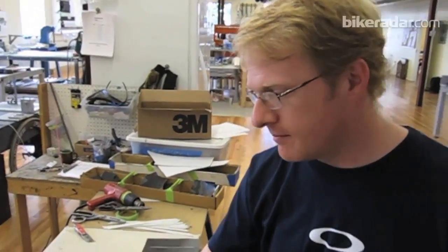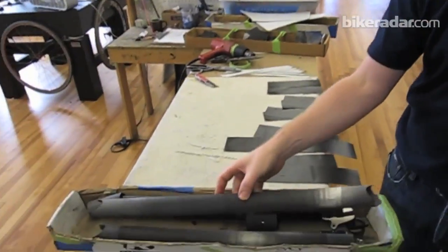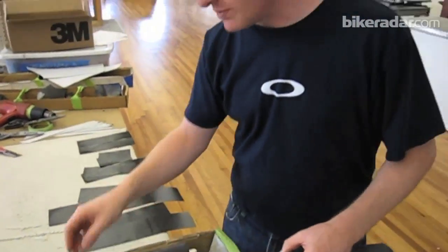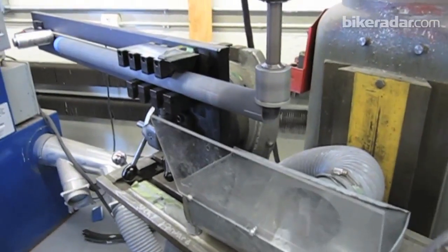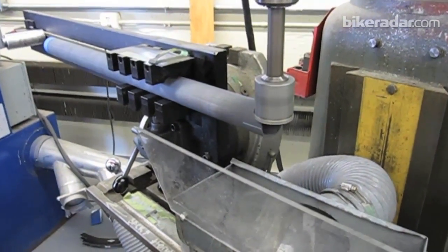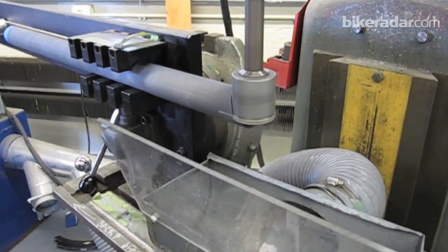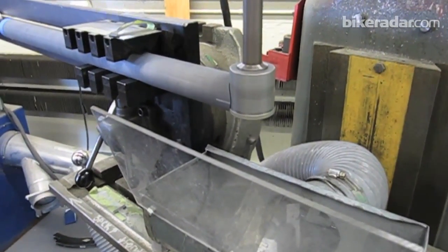We're basically at the beginning of where the tubes become a bike. The tubes have all been mitered and prepped, so they're all basically ready to go together into the actual design of the bike.